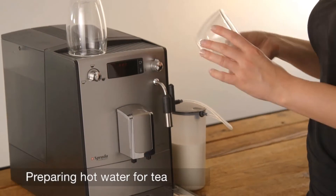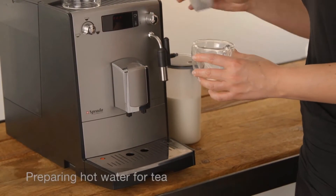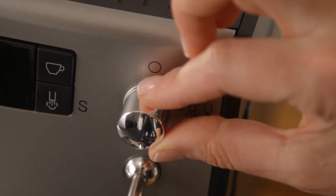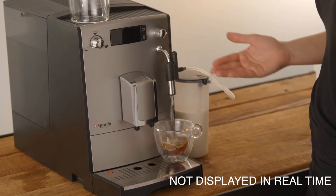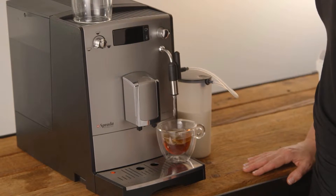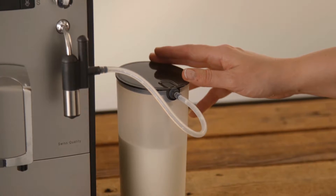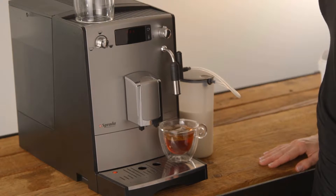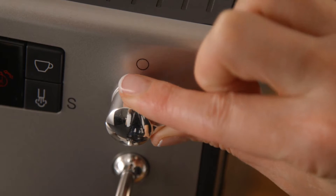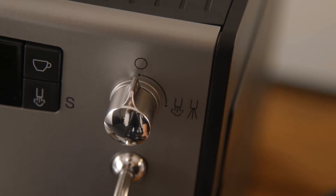Preparing hot water for tea. Place your tea bag of choice into a cup and place underneath the hot water spout. Simply open the steam valve — there is no need to activate the steam function to dispense hot water. With this machine you can dispense hot water while the milk flask is connected, with no need to attach special water spouts like other coffee machine brands. Close the valve when you have sufficient hot water.